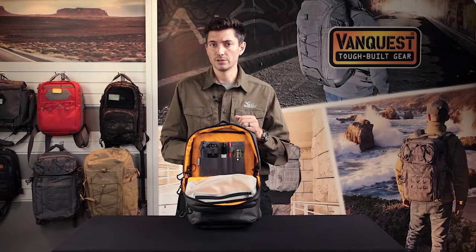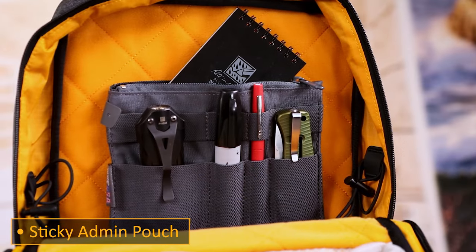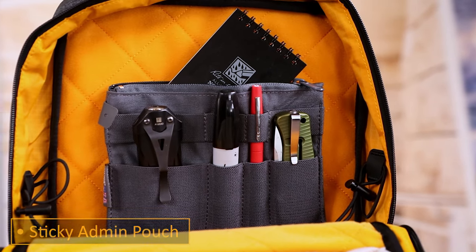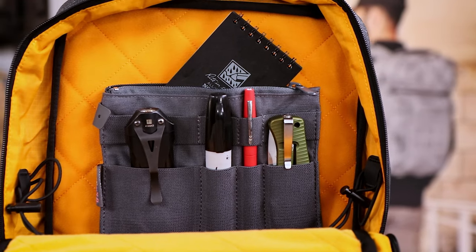If you need more admin organization then the sticky admin pouch is the perfect solution. Keep your pens, multi-tools, USB drives or laptop chargers in the main compartment and position it where you need it.